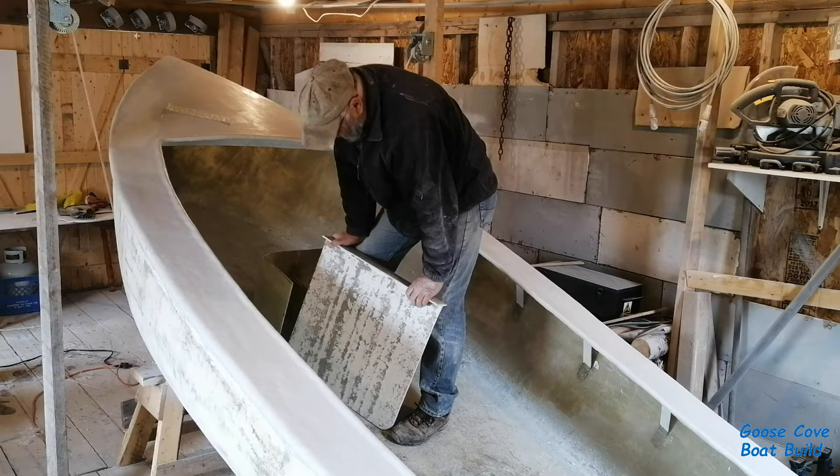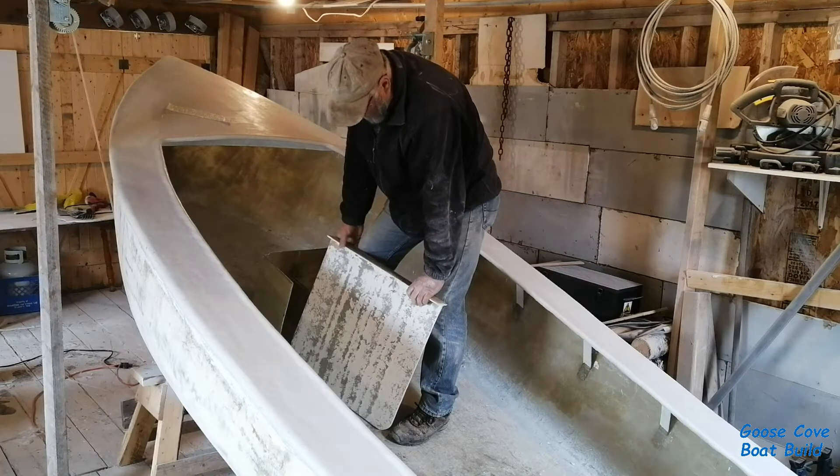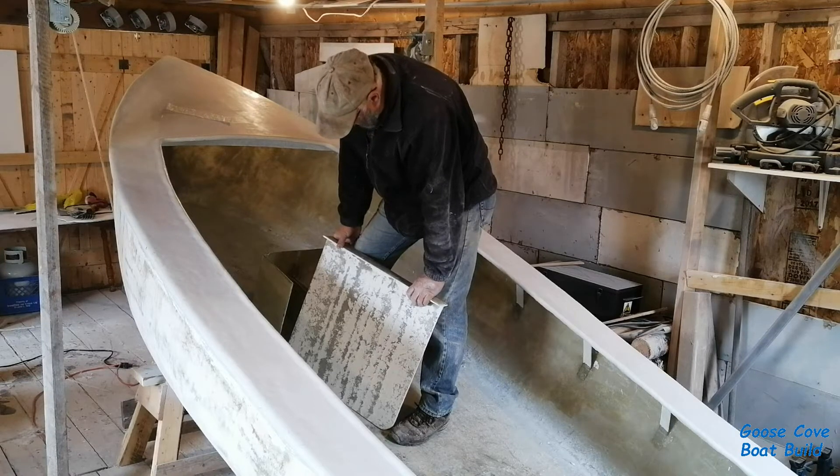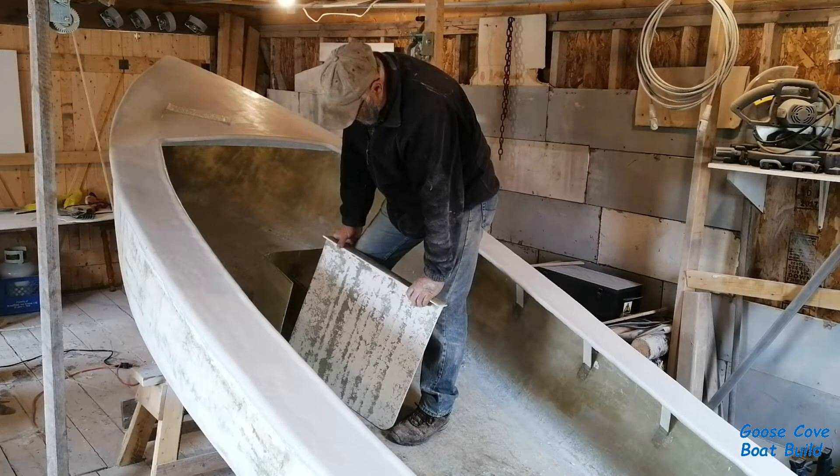I was worried about the fact that it might be loose enough that it'd cause a bit of chatter, and it's not any more annoying than that. So that's why I put the extra layer of net on, but right now I'm starting to re-evaluate that.